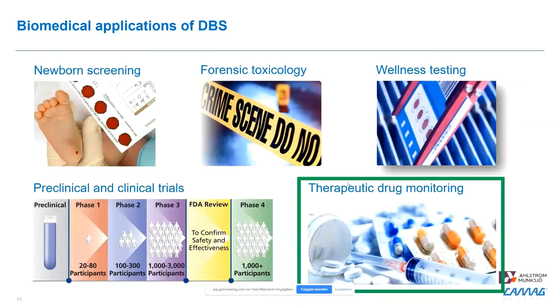Newborn screening has been the first market for over 50 years, and lately, with the increase in sensitivity of LC-MS instruments, we have been able to place this technology in other markets, such as forensic toxicology — the subject of a previous webinar — as well as wellness testing, preclinical and clinical trials, and very importantly, therapeutic drug monitoring, which I will speak about today.